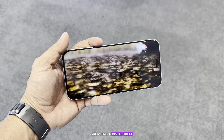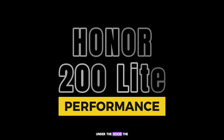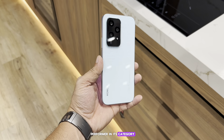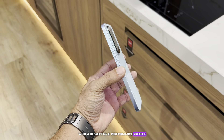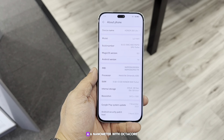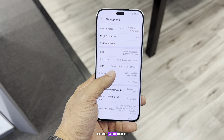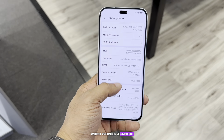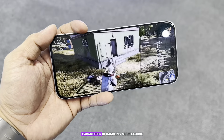Under the hood, the Honor 200 Light, while not the top performer in its category, still manages to hold its own with a respectable performance profile. It's powered by the MediaTek Dimensity 6080 chipset — a 6-nanometer, octa-core processor running at 2.4GHz — and comes with 8GB of RAM plus 8GB Honor RAM Turbo, which provides a smooth experience for everyday tasks.